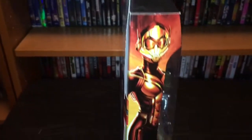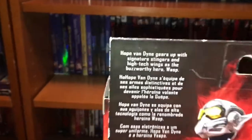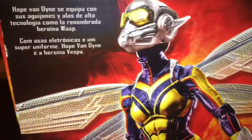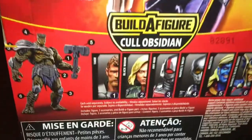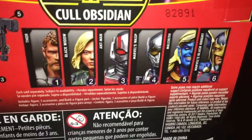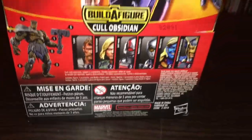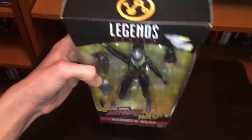And then we got the spine of it, and then the back — a little bit about the character. It's from the Marvel Legends series. These are the other ones in the series: Thor, Black Widow, Ant-Man, Wasp, Malekith, and Black Knight. And then that's what the top looks like, and that's what the bottom looks like.